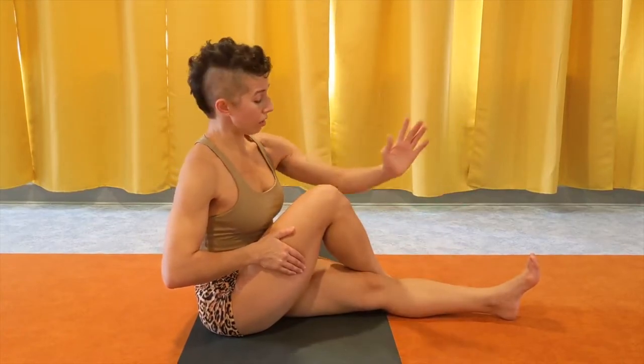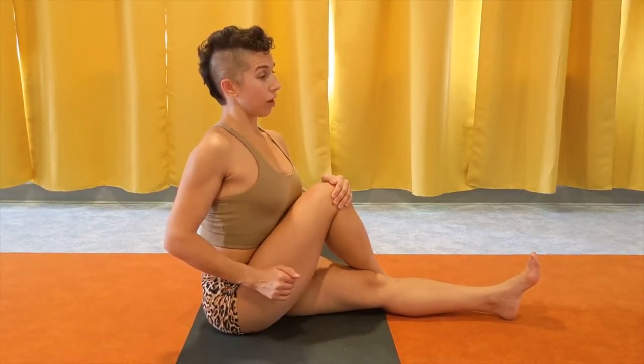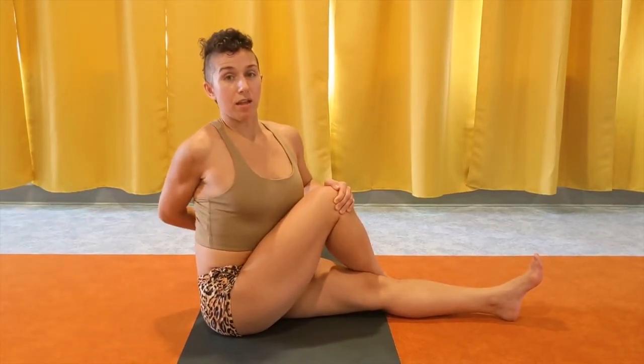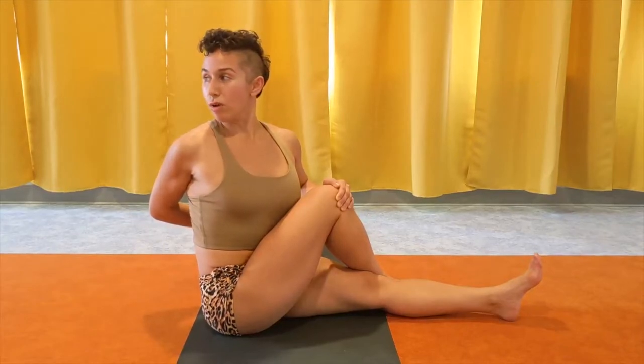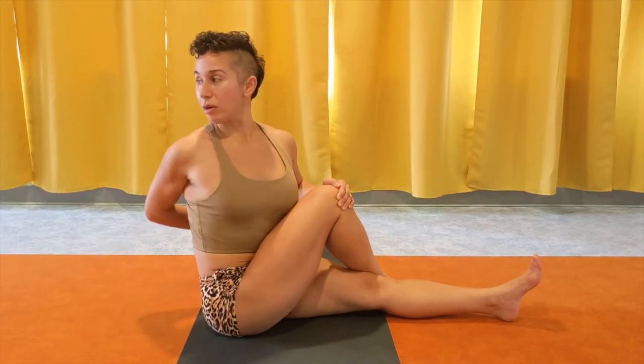Rather than crossing your arm over, you're just going to use your hand to hug this knee and stretch your spine up. Then right arm on your back, palm facing up, grab the thigh, chest up, spine up, ribcage open, and look over the right shoulder and twist. Keeping both hips on the floor, look back and twist.